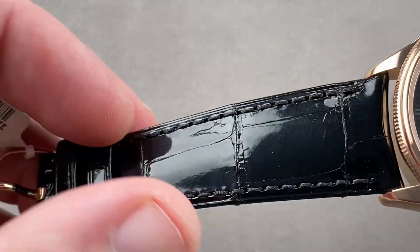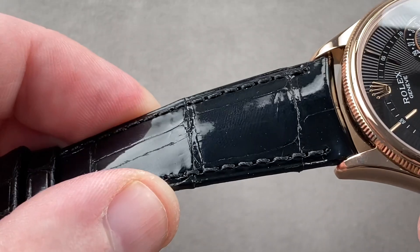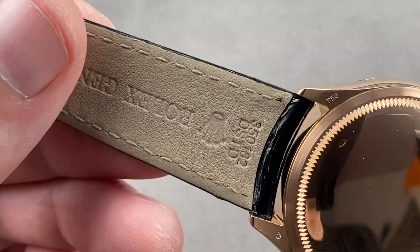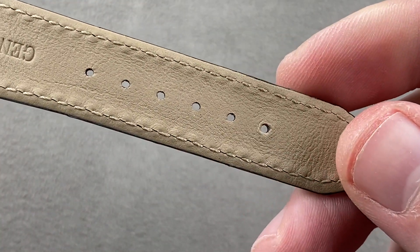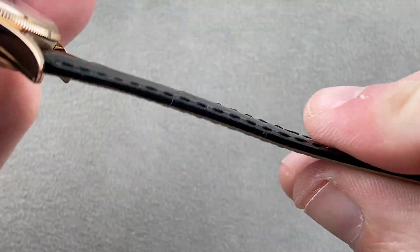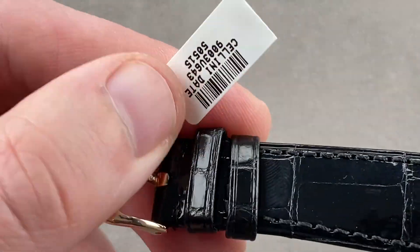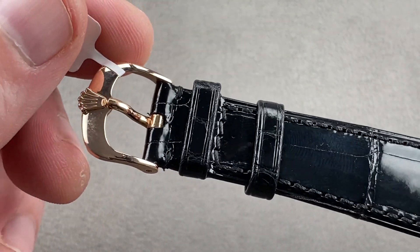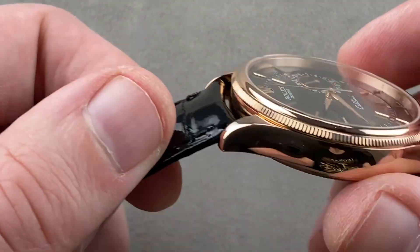Taking a look at the hardware and the software — the software being a large rectangular scale alligator leather strap in a high gloss finish. You can see there's a folded edge and a monotone stitch. On the underside, this is a brand new calfskin underlaid Rolex factory strap — calf on the bottom, gator on the top. A simple, no-nonsense, traditional rose gold polished Rolex pin buckle for quick on-the-fly adjustments, suitable for a dress watch.